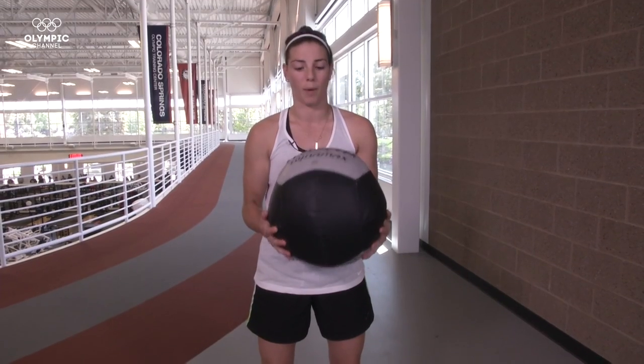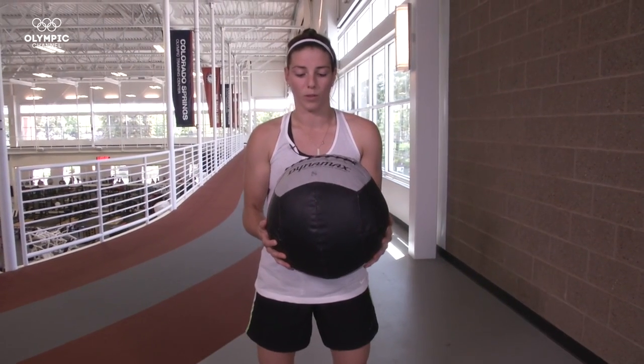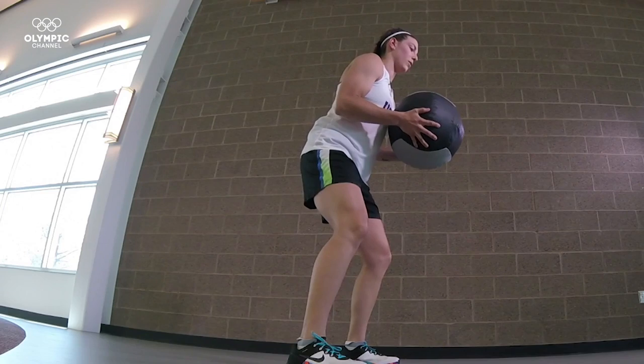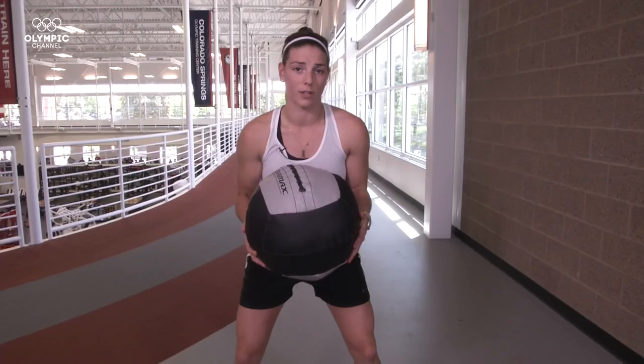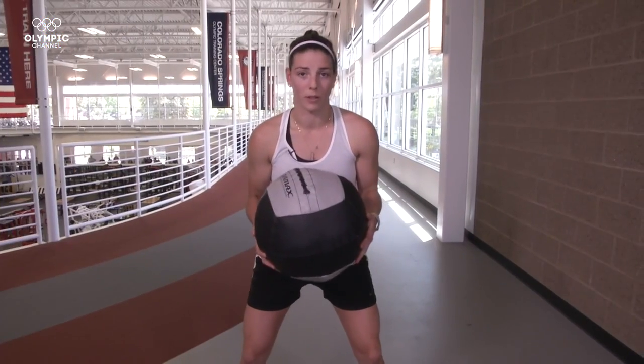I'm going to run you through a rotational exercise that we do in the gym. I'm using an eight pound medicine ball here and that's typically what we use. The easiest way to look at this is that it's going to translate well for your shot. Similar to on ice, I'm loading up my legs in order to transfer that power all the way through the stick and to the puck, hopefully in the back of the net.